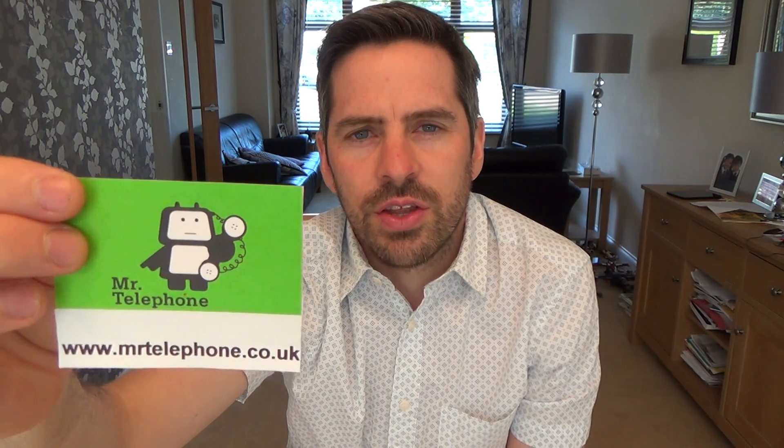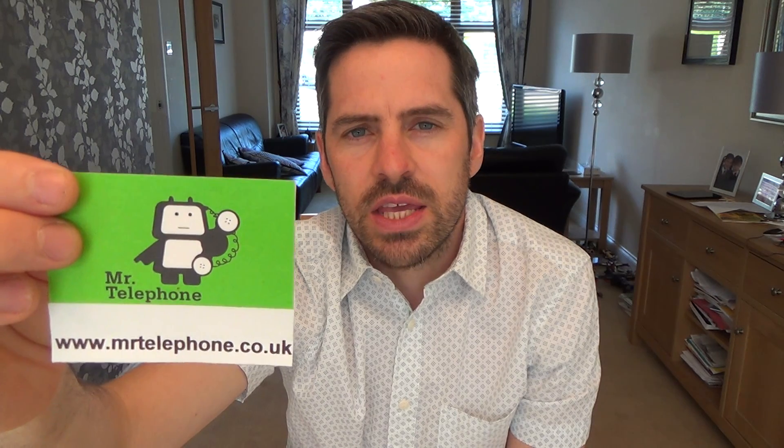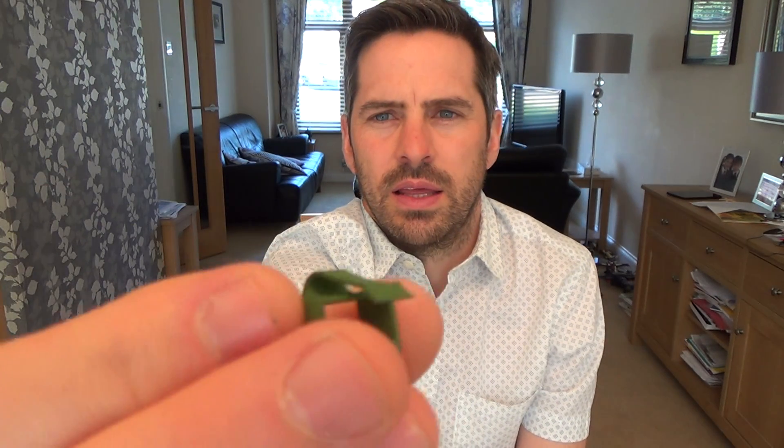Hi there, my name's Vince from Mr. Telephone and today I'm going to talk about a new little product called an RJ Clip. They haven't been out for very long. They're from a company in Canada and basically what they're for - they're for fixing the little retaining tabs on the RJ45 ethernet plugs.